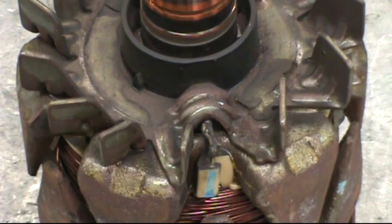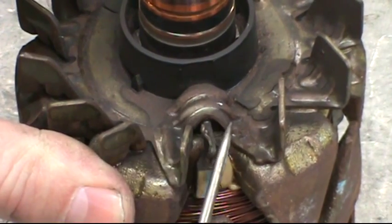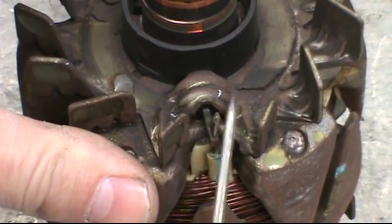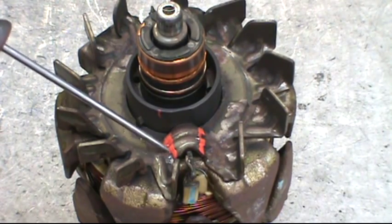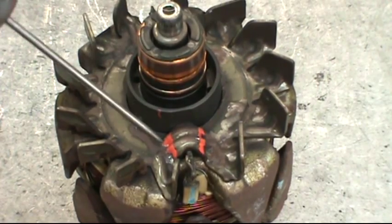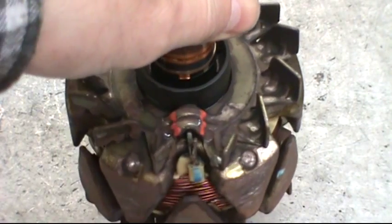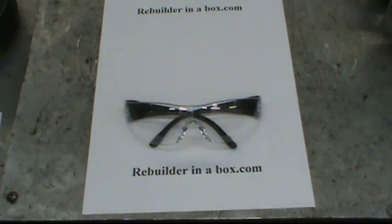This is the part where we need to use the Dremel and the carbide cutoff wheel. You'll notice the raised up area on both sides of the rotor that covers the wires coming out of the slip ring — this is what needs to be removed. We need to cut lines right where the red lines are on both sides. Before you perform this next procedure, be sure and wear safety glasses.